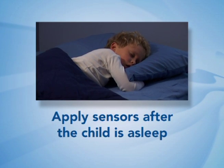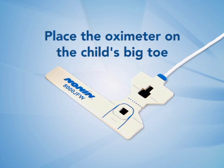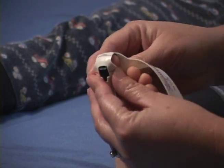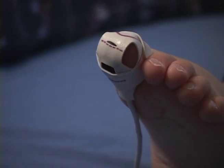For pediatric patients, it is often easier to wait until they have fallen asleep before putting on the sensors. Place the cannula on the child's face as you would for an adult. The pulse oximeter, however, should be placed on the child's big toe. An adhesive pad holds the pulse oximeter sensor in place. Notice that the holes in the pad match the shapes of the two raised areas on the sensor. Place the sensor on the pad, wrap the pad around the toe, and then apply some tape around the foot and wire to hold the sensor in the correct position.